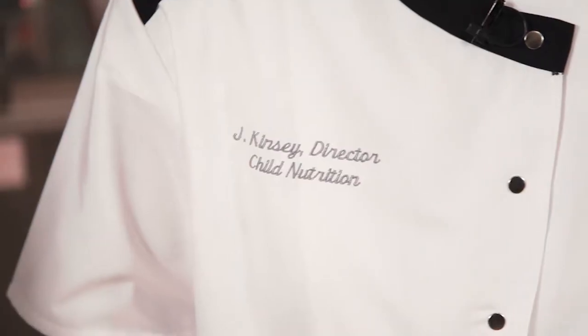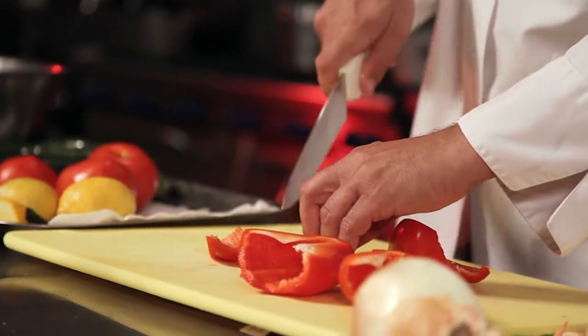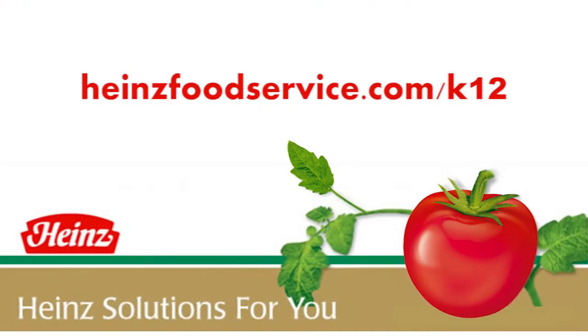Meet Joanne Kinsey, the Director of School Nutrition Services for Chesapeake Public Schools. And this is Chef Vince Simone, the Food Service Director for the Grossmont Union High School District. Together, they show ways to add flavor and variety to school menus in the Heinz Solutions For You video series.